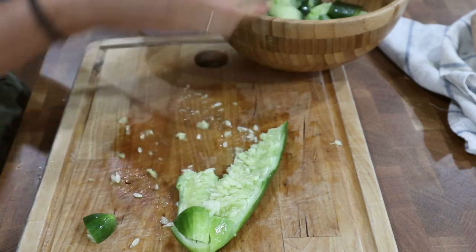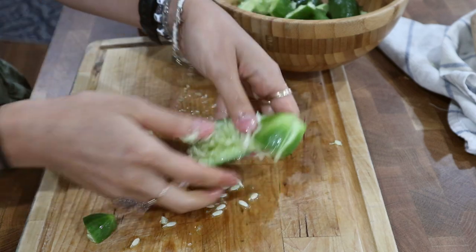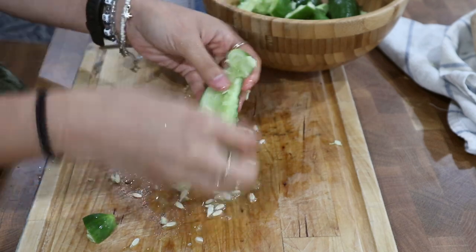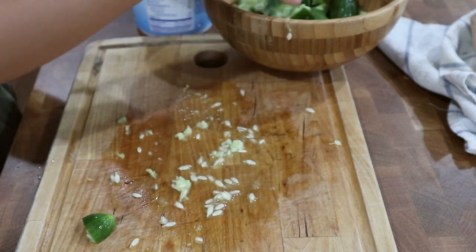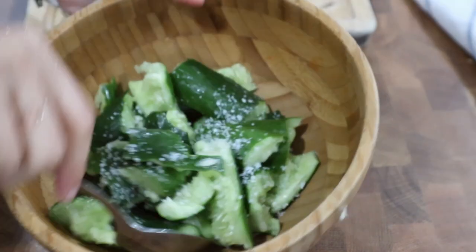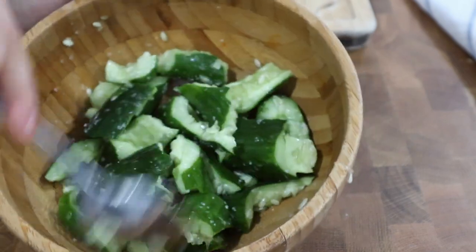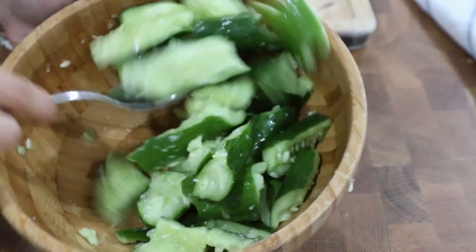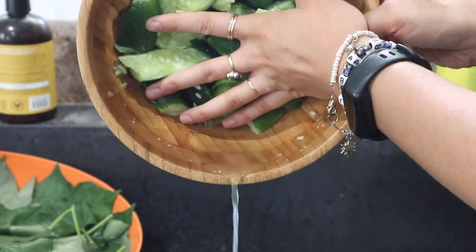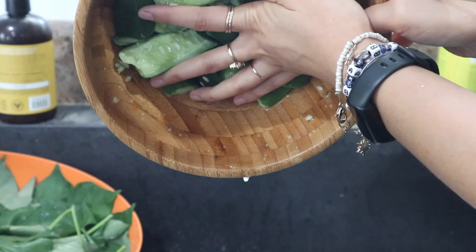I've been really liking this variety of cucumber called Beit Alpha. They're great for smashed cucumbers, but you can also use pickling cucumbers or long English seedless cucumbers. I'd stay away from cucumbers with a lot of big seeds. Once my cucumbers are all ripped into pieces, I'm going to sprinkle about a half teaspoon of salt onto them and mix that around, then let them sit in the salt for about 15 minutes to draw out some extra moisture. After 15 minutes I can drain out the water that has accumulated at the bottom of the bowl.